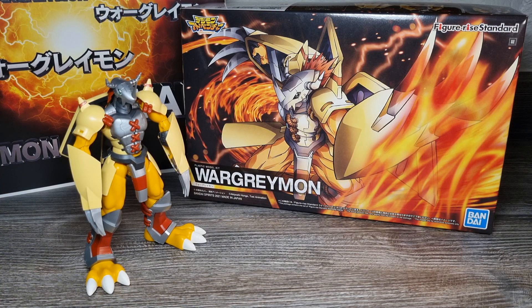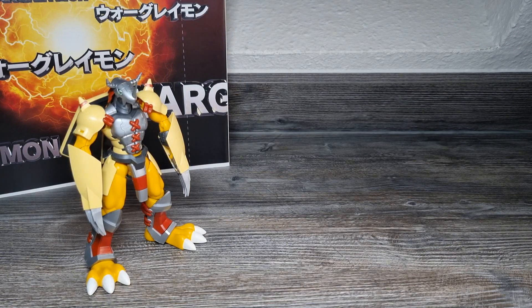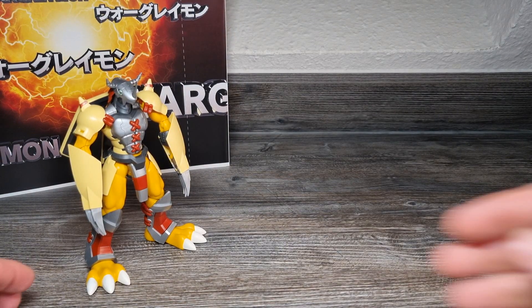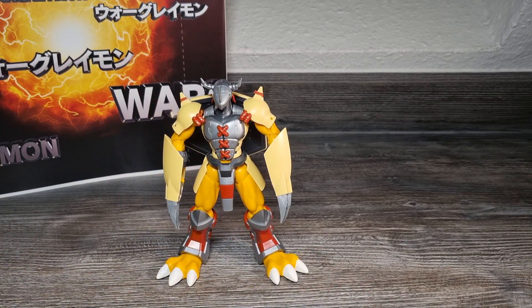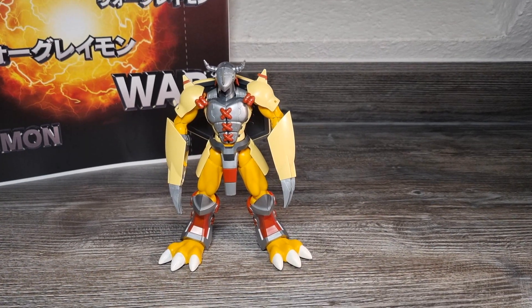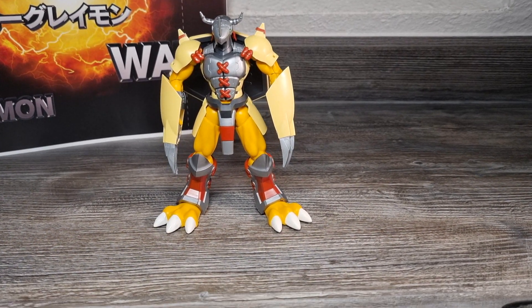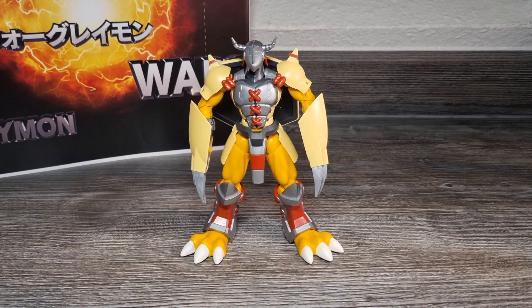Wie gewohnt beginnen wir seine Review wieder mit Drehungen, Close-Ups. Ihr habt jetzt die Box im Hintergrund stehen sehen – die räume ich jetzt weg. Fürs Erste machen wir hier ein besseres Setting. Wie ich es auch während der Aufbau-Session erwähnt habe, hatte ich seine Fußkrallen customized.